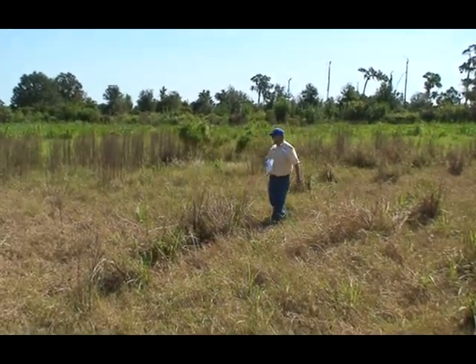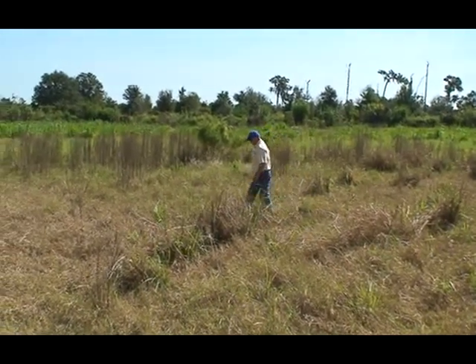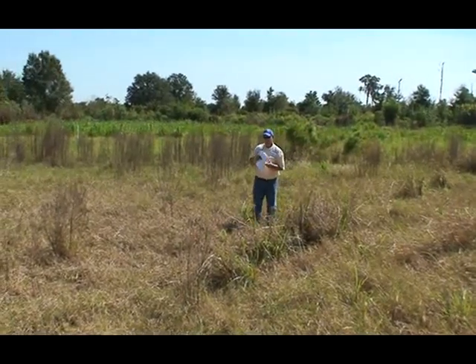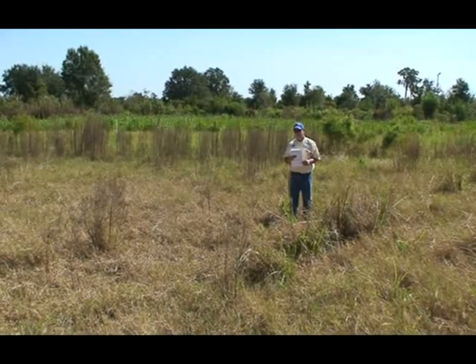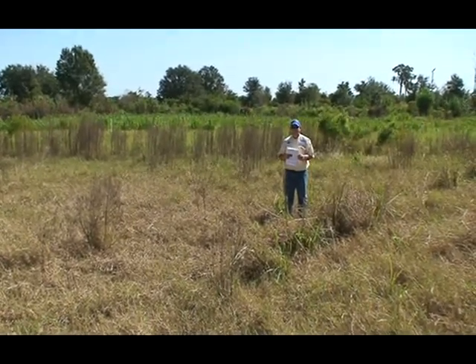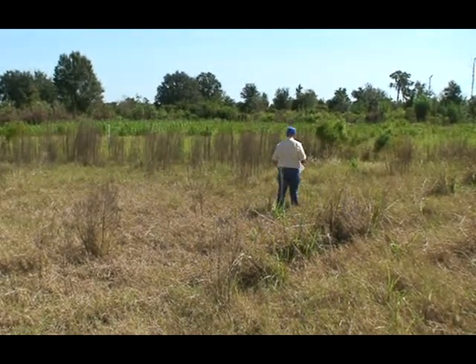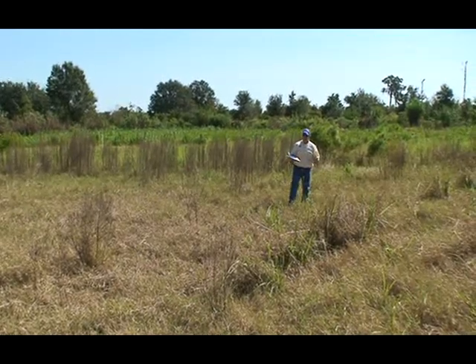This is a dog fennel demonstration plot. I wanted to talk about it for a couple of reasons. How much yield loss can you expect from dog fennel in a pasture? Besides a lot — about half. That's a pretty good number, especially when you have a density of about 50%.